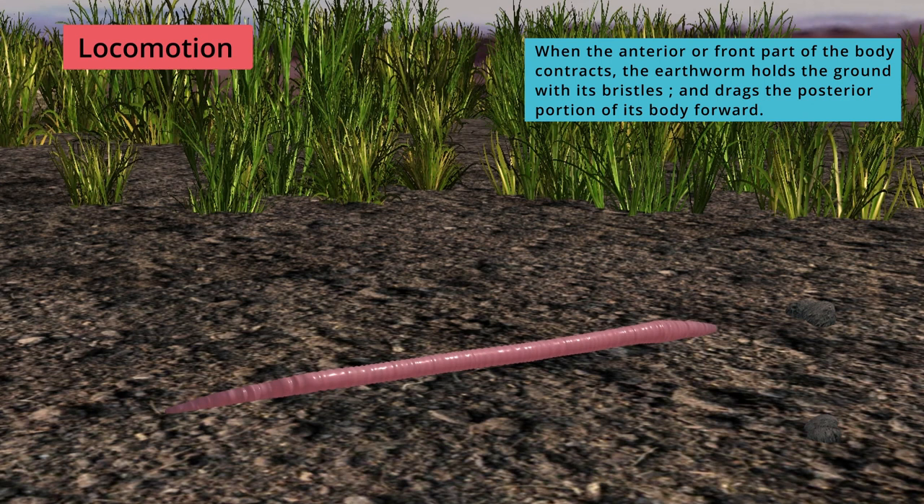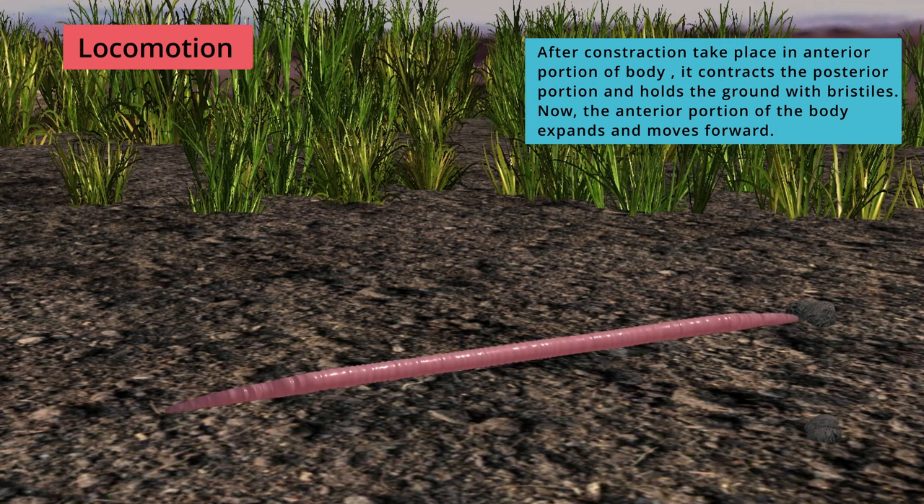After contraction, expansion takes place in the anterior portion of the body. It contracts the posterior portion and holds the ground with bristles, then the anterior portion of the body expands and moves forward.